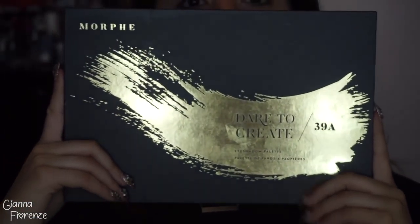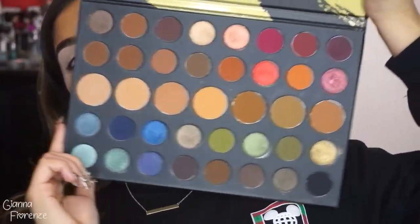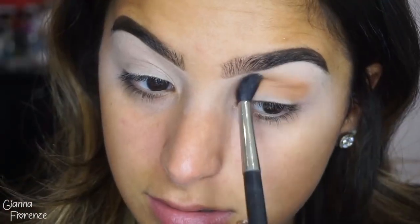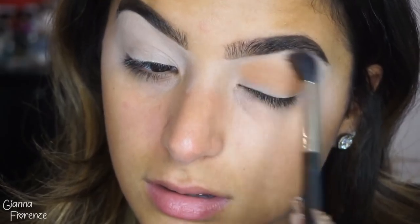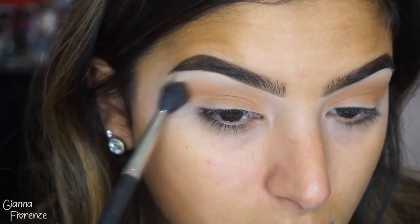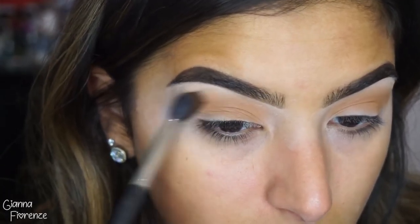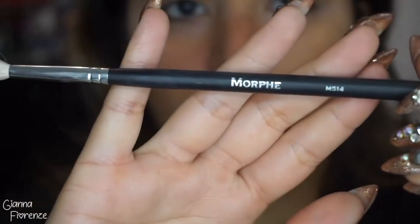Using the Morphe Dare to Create 39A Palette, which is probably one of the most amazing palettes I have used lately, I'm going to be taking Sunder and going in the crease with a 224 brush. This is going to be our transition color. I'm starting with this as a base because we have a long road of blending ahead of us, so I want to start with a soft brown to blend out.